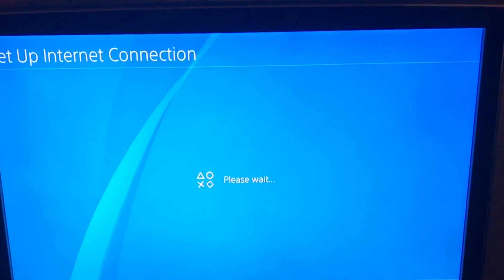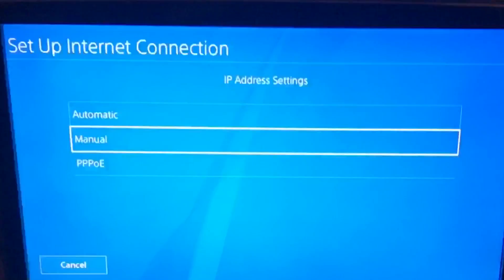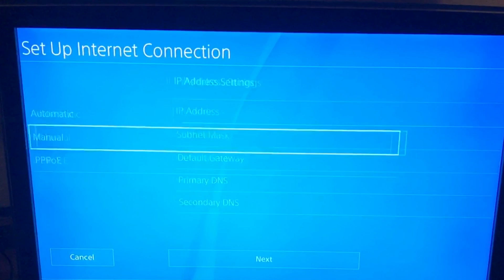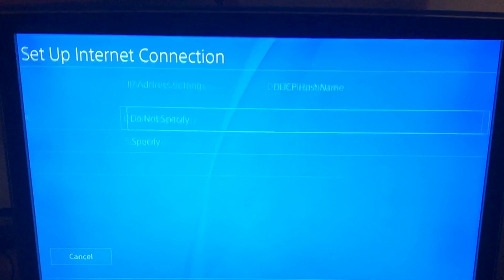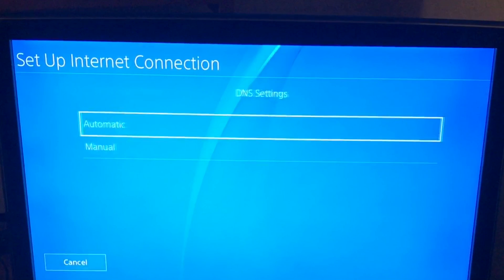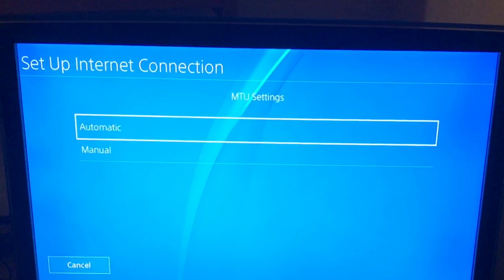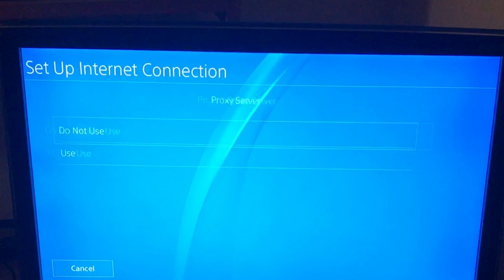BMC Guest was our router we were looking for. Go to Manual for the IP address setting, set IP Address to Automatic, then Do Not Specify, DNS Automatic, Automatic again, and Proxy Server — Do Not Use.